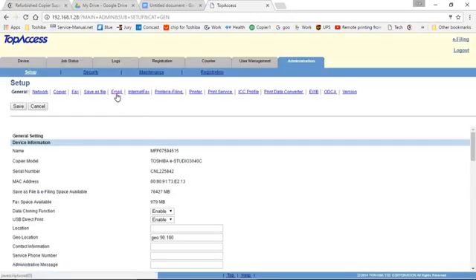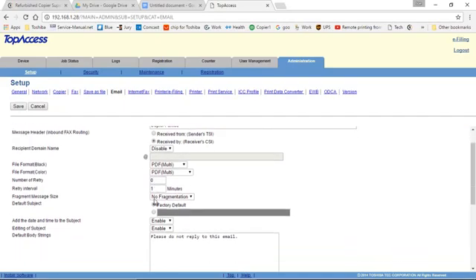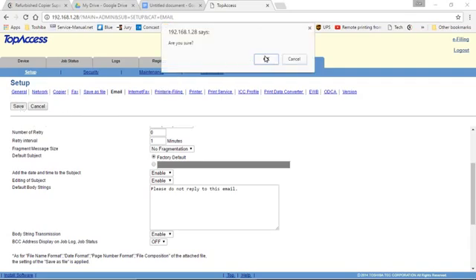The first spot to go to is Email. Here, we will want to put the email account that you're going to use for scanning to email. On the second line, put the name of your company. Then jump down to Number of Retries and change that to zero — if it's going to fail on the first attempt, it will fail on all of the rest. I like to put in the default body string; any message you'd like. I like to put 'Please do not reply to this email,' so you do not have to worry about monitoring the email for replies. Once that is complete, click Save and press OK.